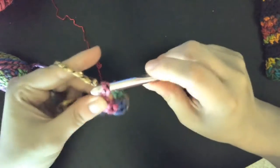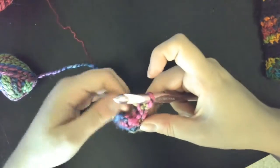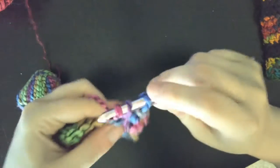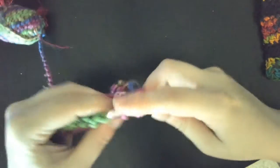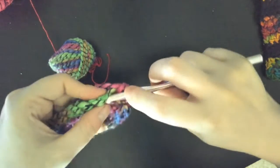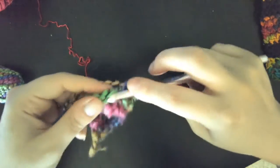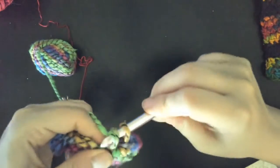At the end of the row I'm going to chain one and turn the piece and we're going to work back the other way. At the end of this row I'm going to change my color.